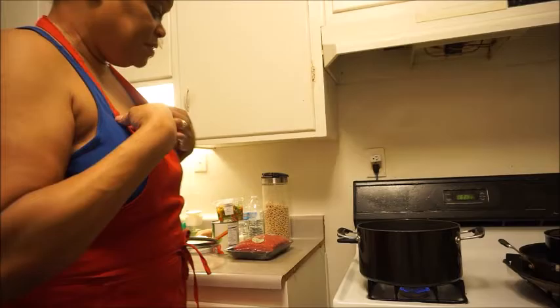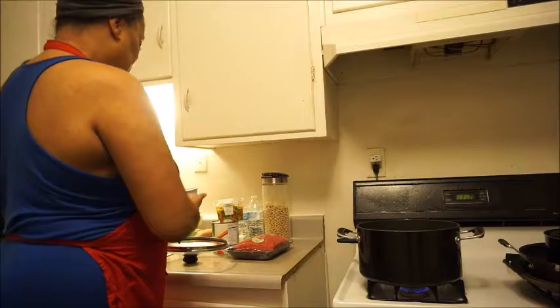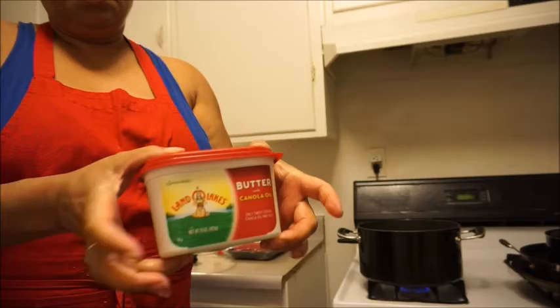Now I am doing this from scratch. I have got my onions cut up and I am going to sauté them with butter — I use real butter.